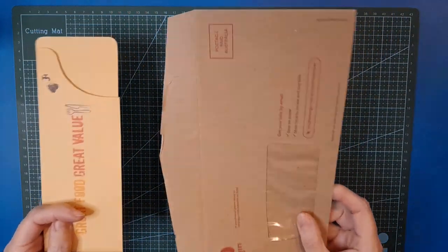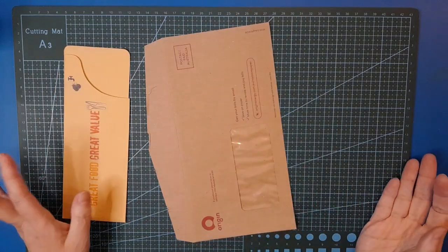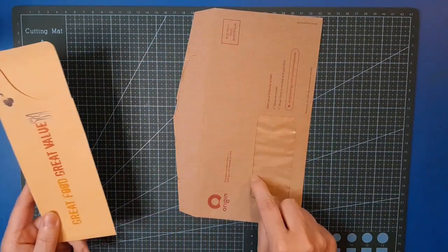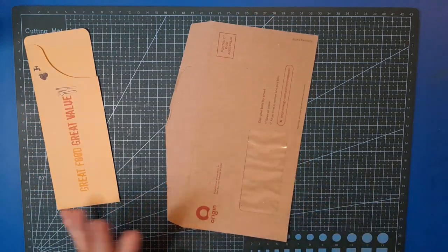What are the chances, what are the odds? How successful will it be? But that's exactly what I'm going to try to do — take an old used envelope and try to make one of these. Obviously it's not going to be exactly the same, but we're going to give it a whirl.